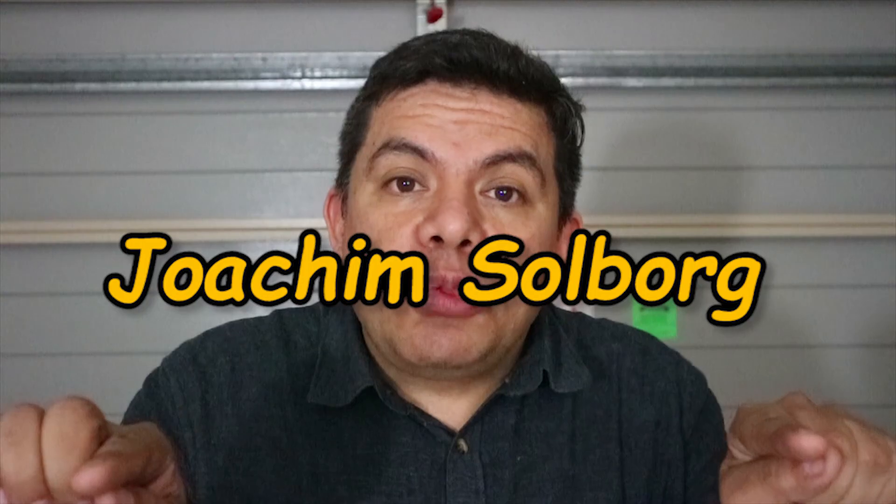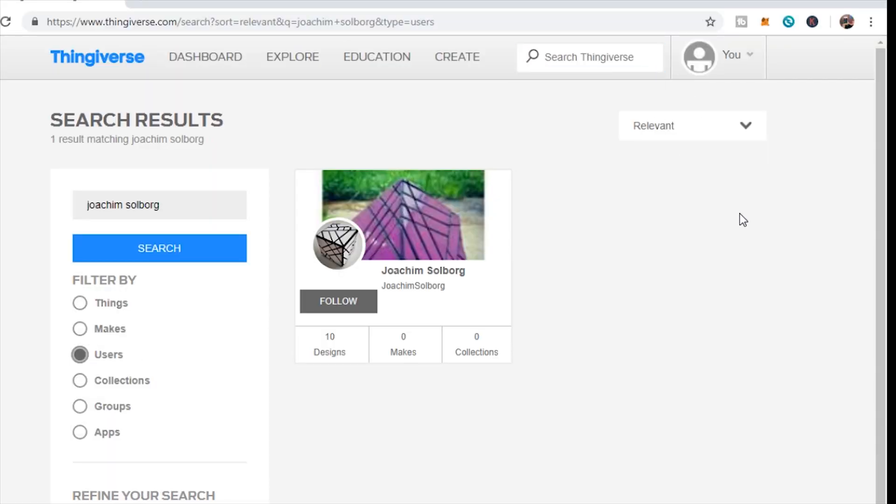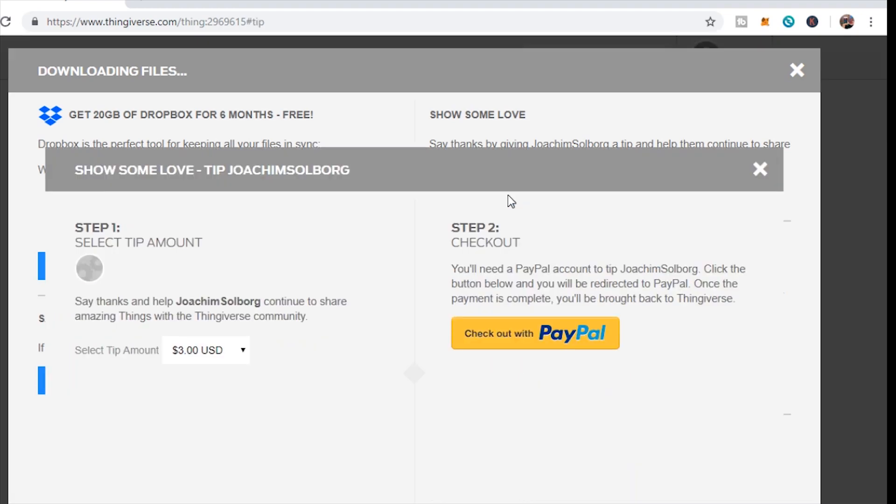To avoid doing all the extensions with epoxy yourself, Joaquin's page has the files for the four-by-four extensions. Simple as that — just download it. Don't forget to leave a tip.